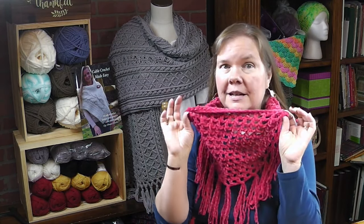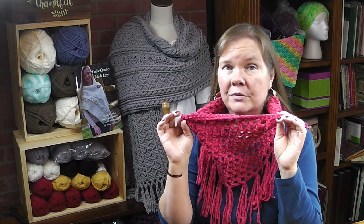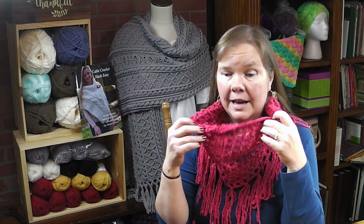I'm Bonnie Barker with BonnieBayCrochet.com and today I want to show you how to make the Easy Beginner Waffle Stitch Cowl, and this also includes learning how to add some simple fringe to the bottom of the cowl, should you want to do that.